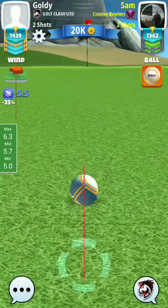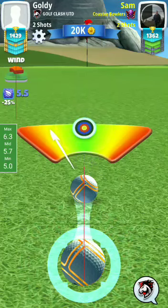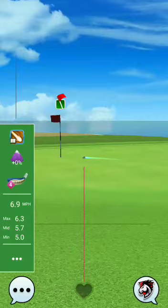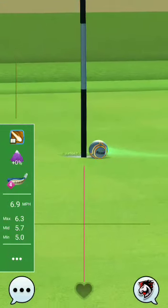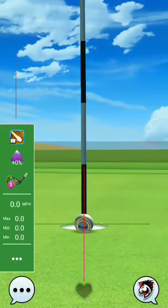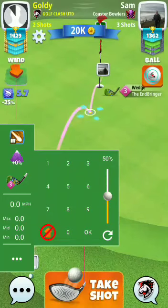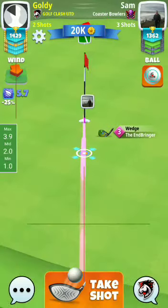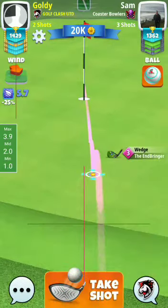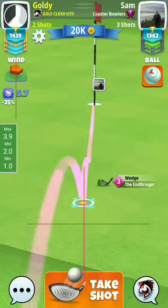If you want to play safe, take one last top spin here like I took. Oh — that was unlucky, an unlucky shot. 5.7.